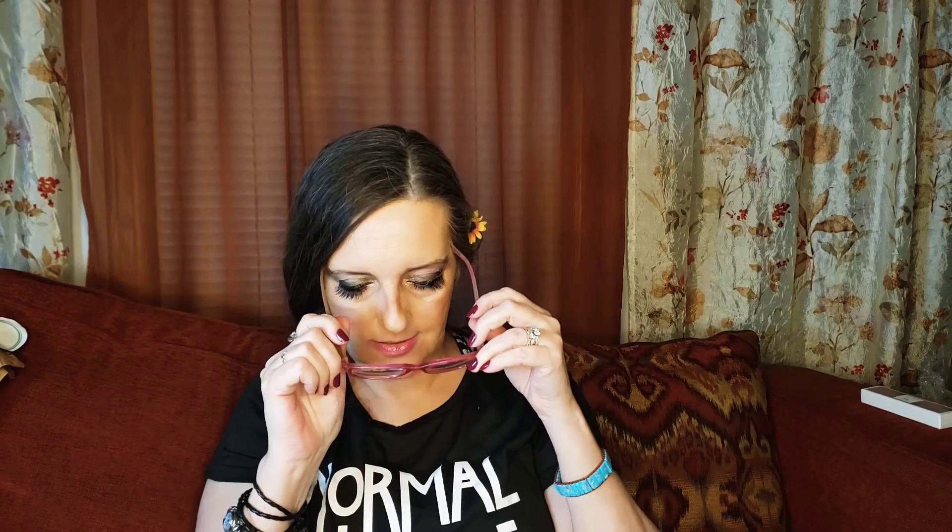Hey everyone, Carol here and welcome to my channel. If this is your first time, welcome, and if it's not, thank you guys for coming back. This is going to be a short video. I just recently joined Soap of the Month Club, and I just got this one in the mail — second pair of eyes — and this is from Fairmount Soapery.